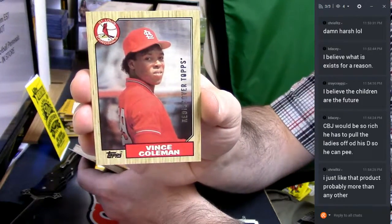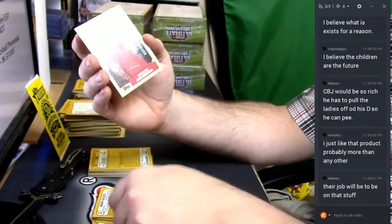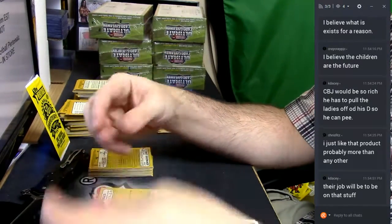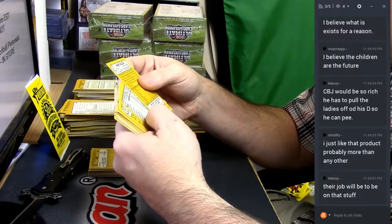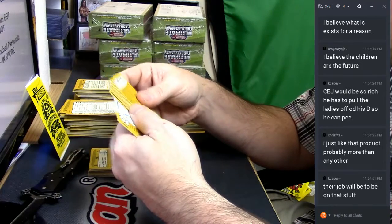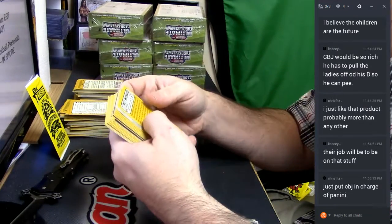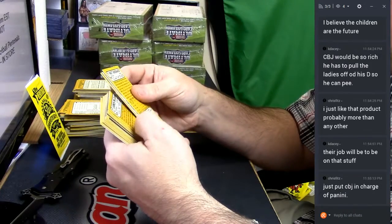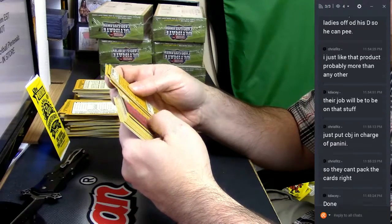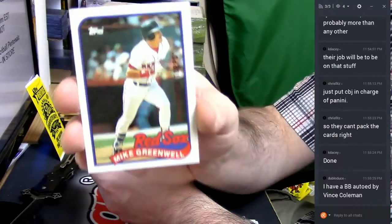Silver. Silver Rediscover Tops — Vince Coleman. I'd only do super high-end stuff all the time. Hey, a familiar name — Red Sox. Looks like bronze. Mike Greenwell.